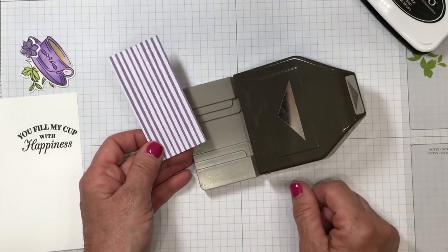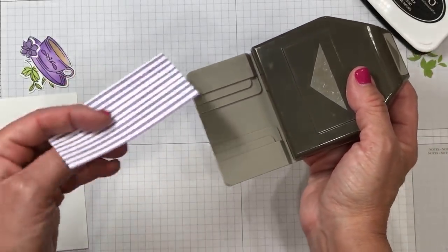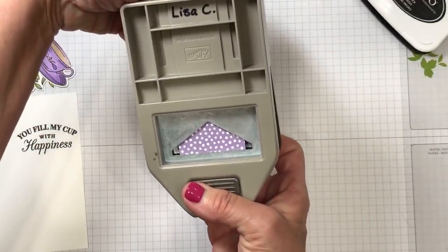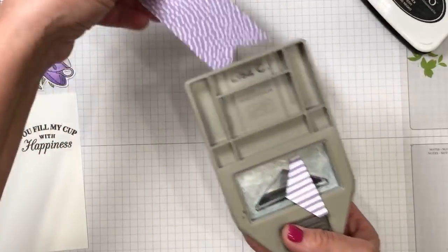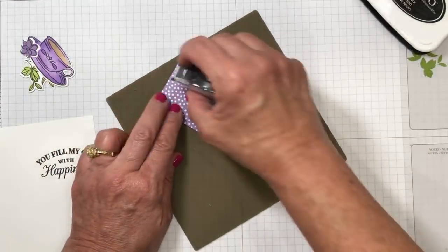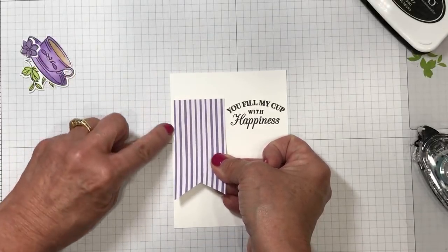I'm going to use it to create a banner using the triple banner punch. This punch creates a banner tip on three different sizes: one inch, one and a half, and two inch. My piece is one and three quarters, so I turn the punch upside down and visually check for equal space on each end. If there's a punch to do the job for me, I absolutely put it to work! I'm adding a little snail adhesive to the back and placing this on the left side of my card base, leaving a small margin of white along the side.